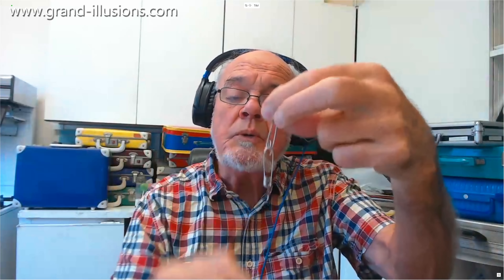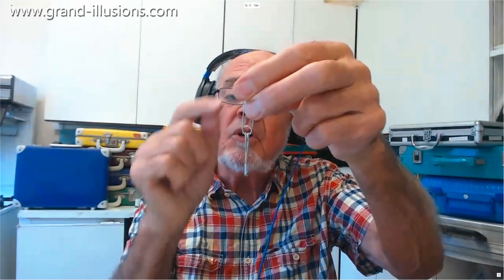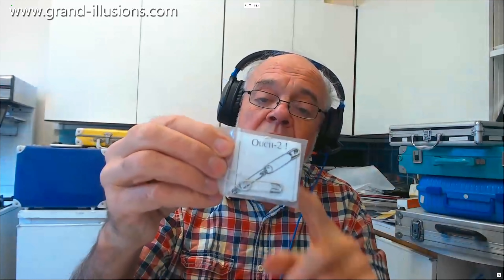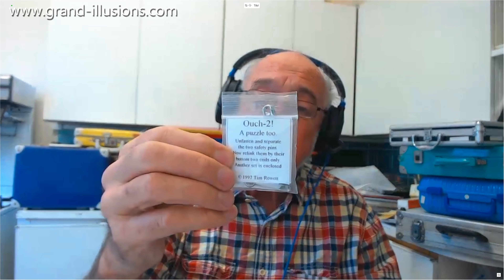I disassembled it and made the loop go the other way — it's what I call a clockwise loop — and if you have a clockwise and an anti-clockwise loop you can't join them together. It's like having a nut with a left-hand thread and a bolt with a right-hand thread: they can't be joined together. So I then went into production and we called it Ouch 2. The idea was to have two in the packet, one hidden inside and the other on the outside, and you have to match one with the other and cross over to solve it, which was very satisfactory.